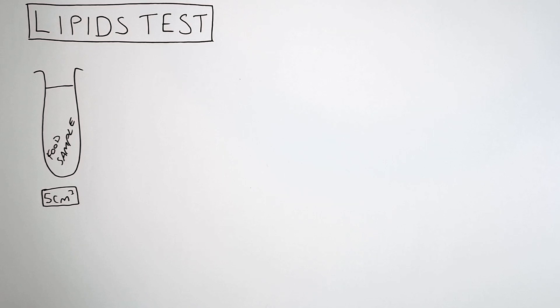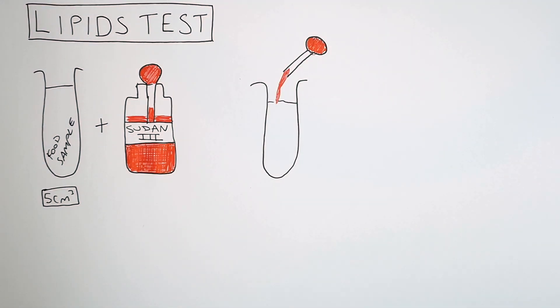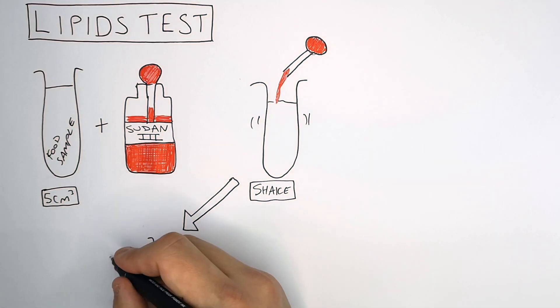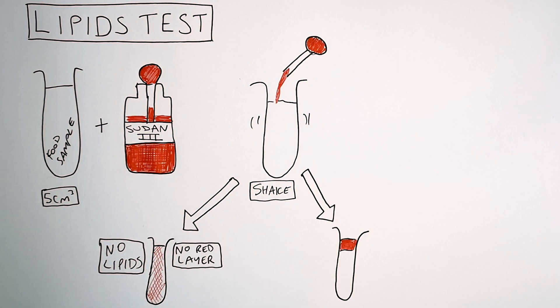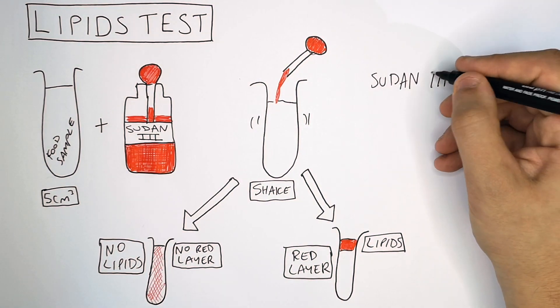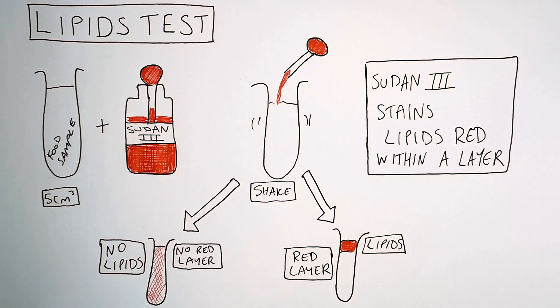We're now going to go through the test for lipids. You take 5cm³ of your food sample and add a reagent called Sudan III, which is a red liquid. You then shake the test tube containing your food sample and Sudan III. If there are no lipids in your solution, there will be no layer formed — no red layer. However, if there are lipids present, a red layer will form. This is because Sudan III stains lipids, so the Sudan III stains the lipid layer floating on the water beneath it.